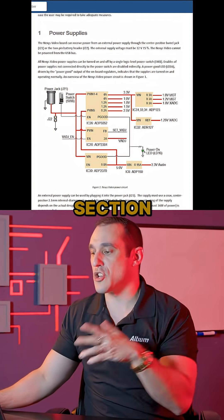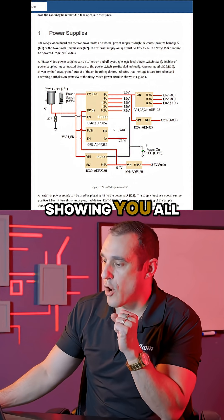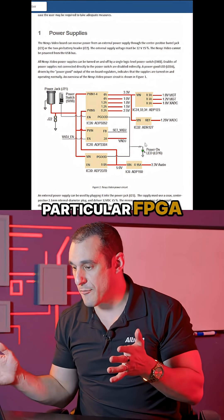And as you scroll down, there is a section on power supplies. These power supplies are showing you all of the different power levels that you're going to need to work with this particular FPGA.